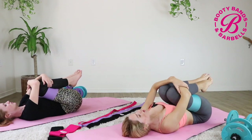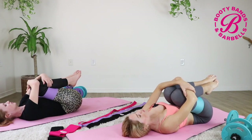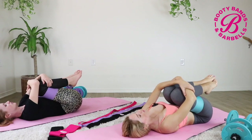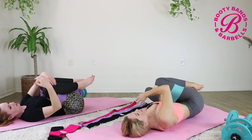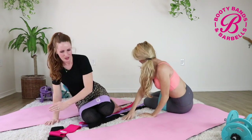Fill that heart with gratitude. Think of one thing you are most grateful for in your life right now. When you're ready, rock onto one side and press yourself up into a seated position.